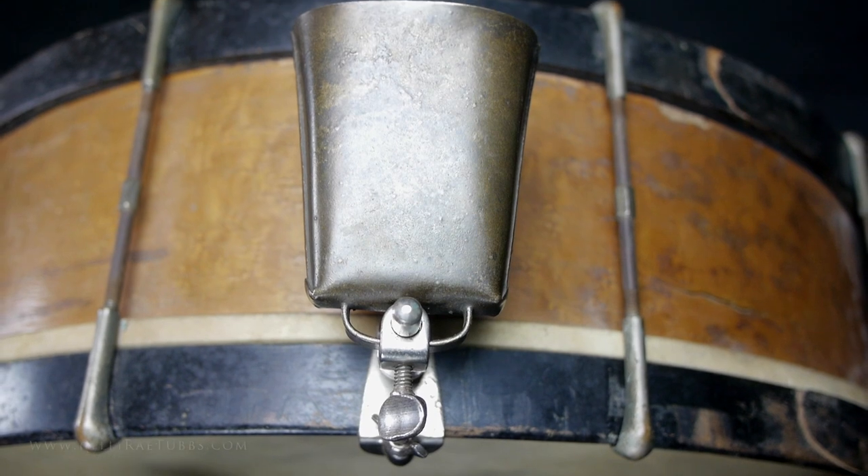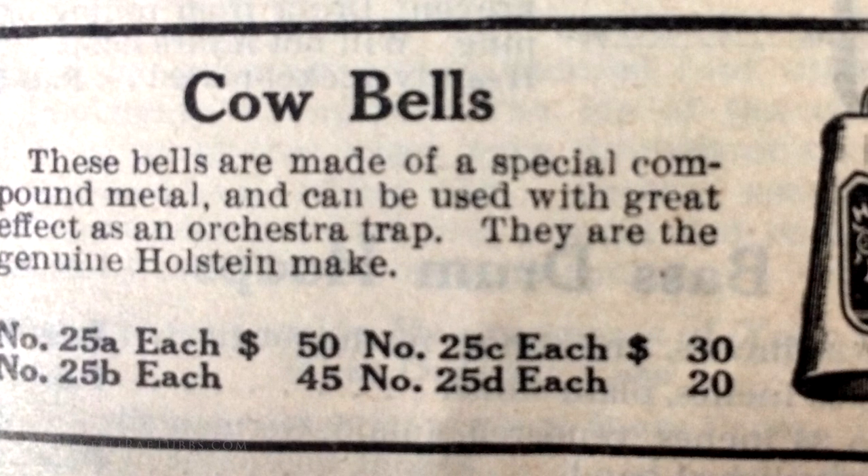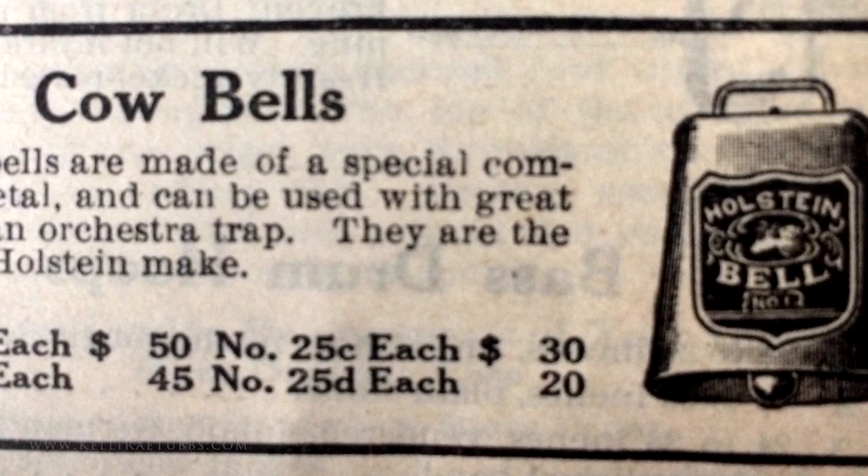Welcome to this series of videos covering the components of the early drum set. The cowbell comes to drummers from the world of farming, where clappers inside of cowbells strung around the necks of livestock would let the farmers know where their sheep and cows and goats were.